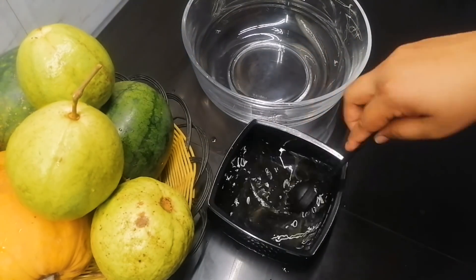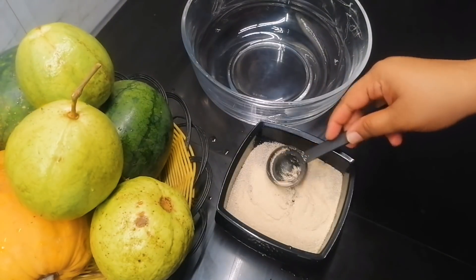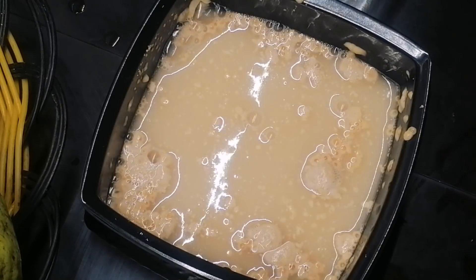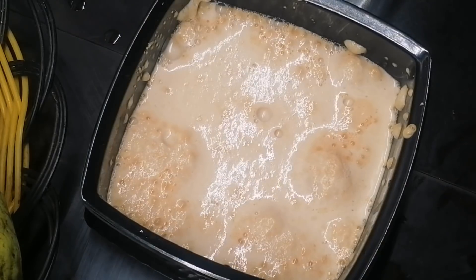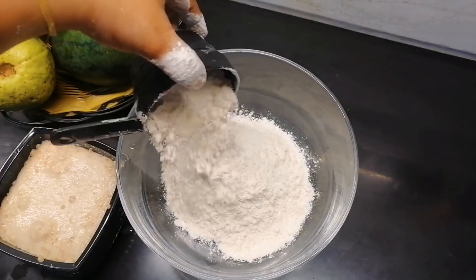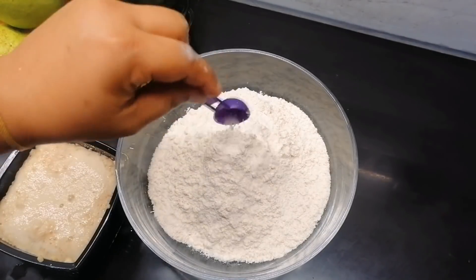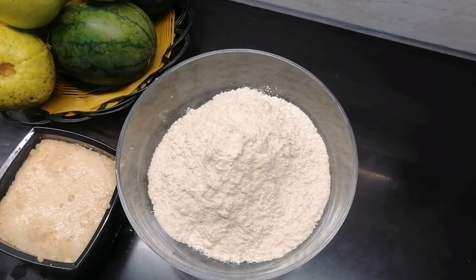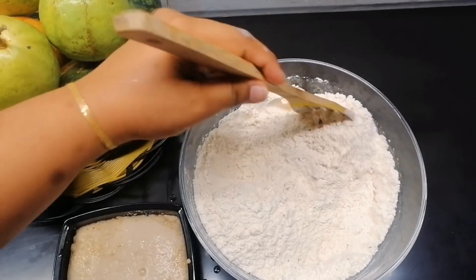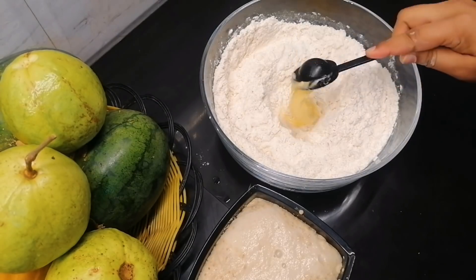I will put the dish in the bowl and mix it. It will be made as smooth as you can. Pour the dish, then mix the yeast in the middle. You can use the yeast in the middle. After mixing it well, mix it well, then mix it well.